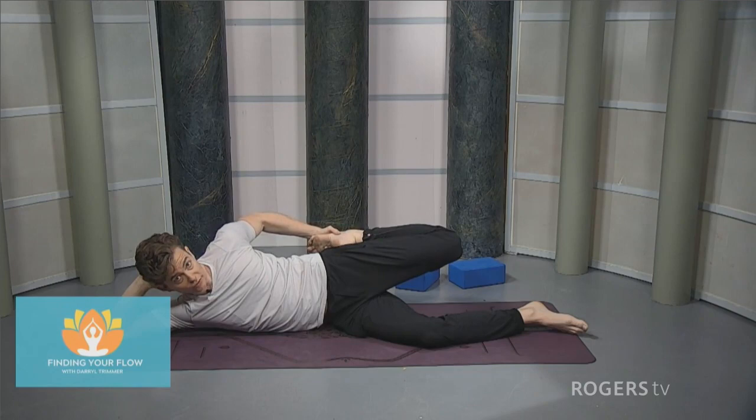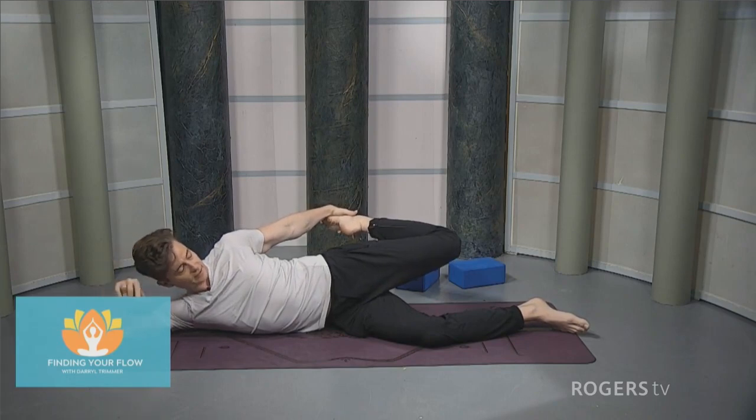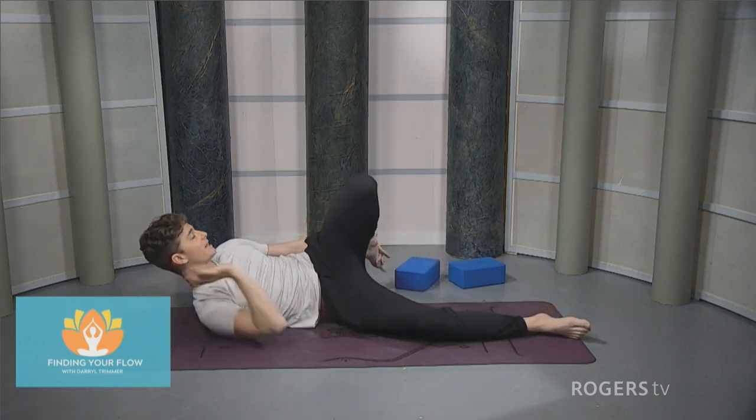Once that heel comes in, start to push the foot into the hand like we're trying to straighten the leg. Once that arm becomes straight, the leg's still going to stay bent. Some of you might want to arch the back a little bit and find more of a back bend — think about the lower ribs pressing forward, that left knee continuing to push back behind, as we work to give that kick into the hand. Release, relax the leg, and lie down on the back.